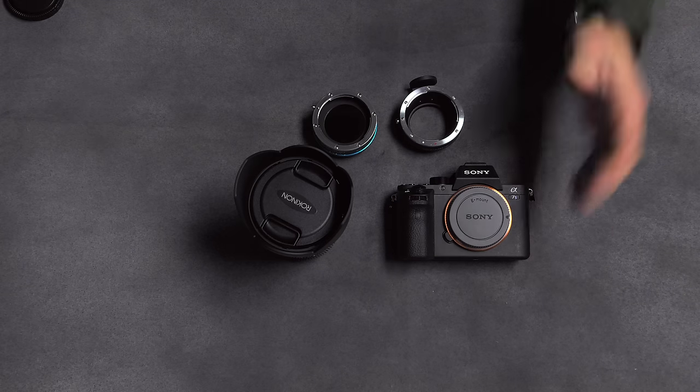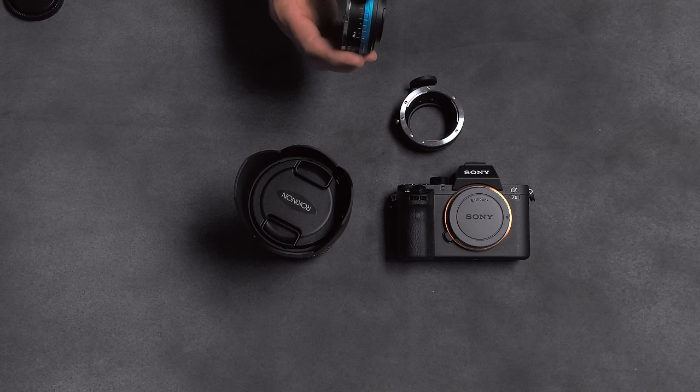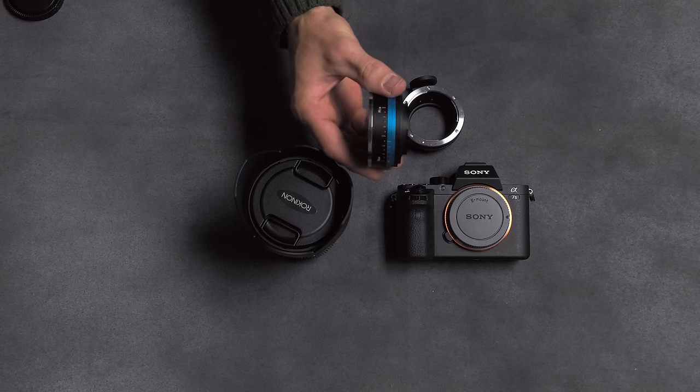It eliminates the need to put a lot of neutral density on the front of the glass, and it makes the A7S II a little more comparable to shooting with an FS5 or FS7 — cameras that have built-in neutral density — just by adding this slick little ring right in front of the camera body.